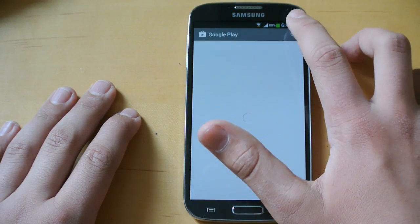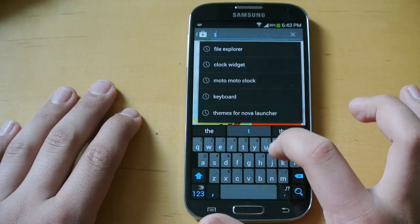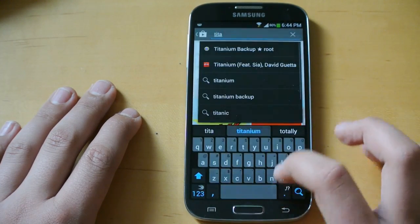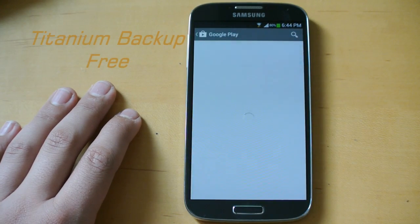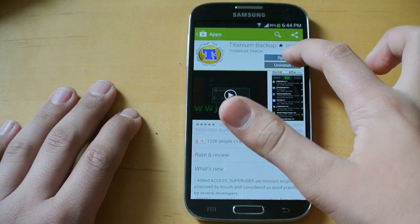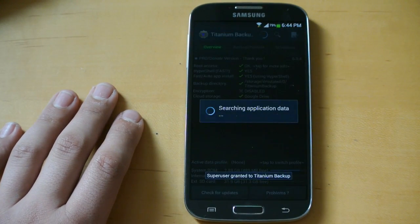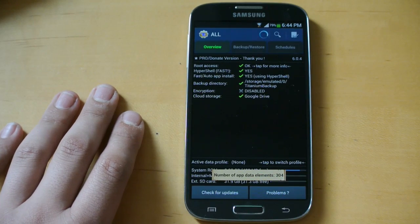So we're going to go into the Play Store and install an app called Titanium Backup. Search it up — it's one of the most popular apps in Google Play. Just install it, and once you've installed it, click open. It'll ask for super user permission and you'll allow it.